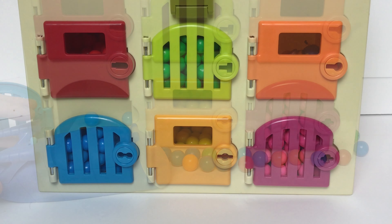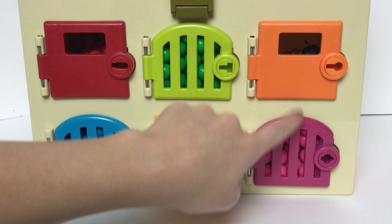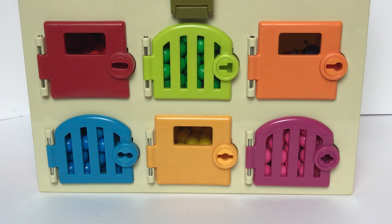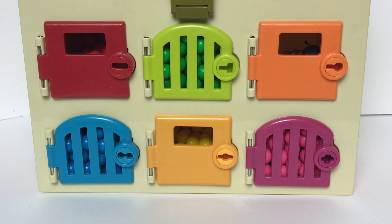Oh look at that! Hey guys, today we've got some Minions surprise toys hidden behind these doors. And we have these keys right here to unlock our doors. Let's go ahead and start with our red door.